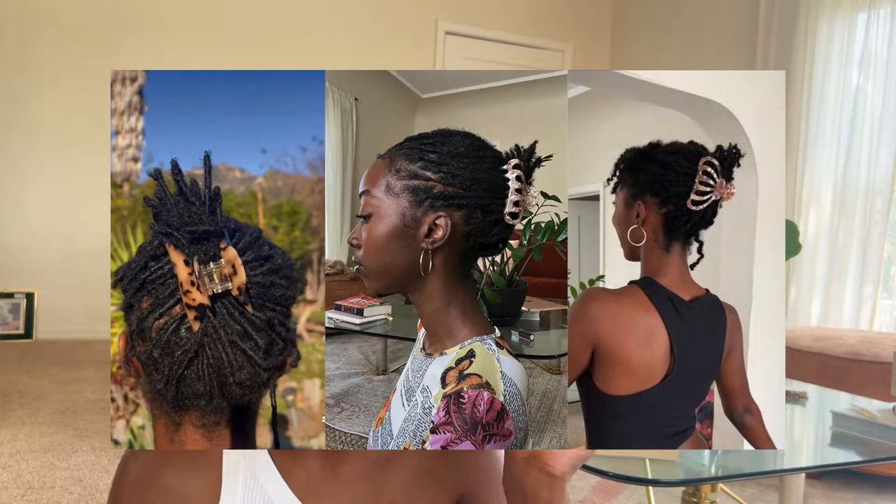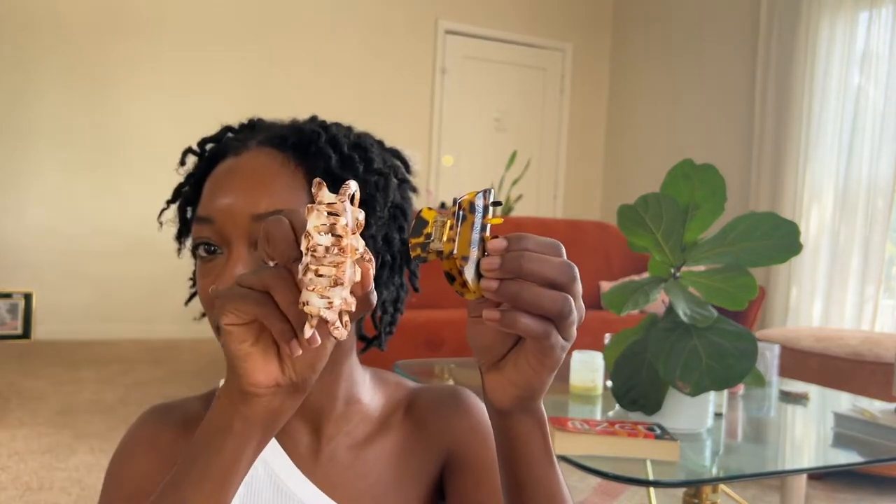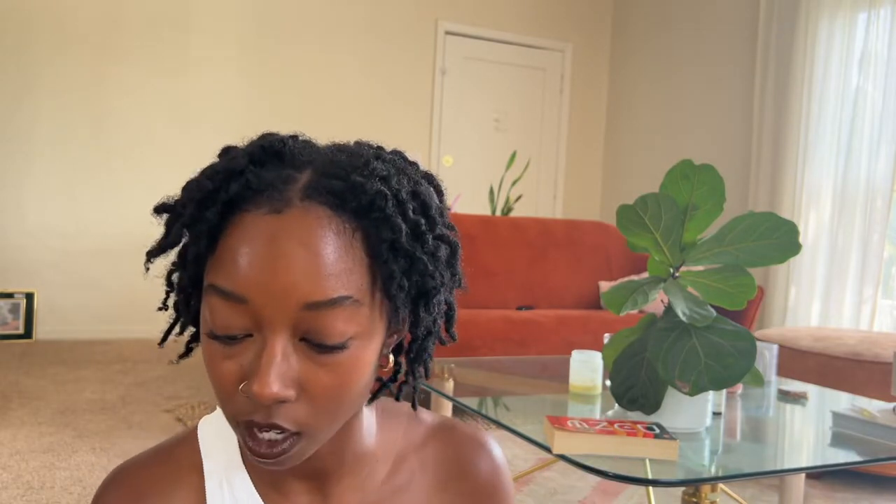First things first, let's get into the materials that you will need. You need a claw clip. This is what I started out with in the beginning of my journey and it's very small. Now I have something kind of like this size. When I first bought this, my hair was too small for it still, but now it fits perfectly. I think I'll be able to keep this size for a while. Get yourself a claw clip — I will put links in the description box for where I got these, big and small.